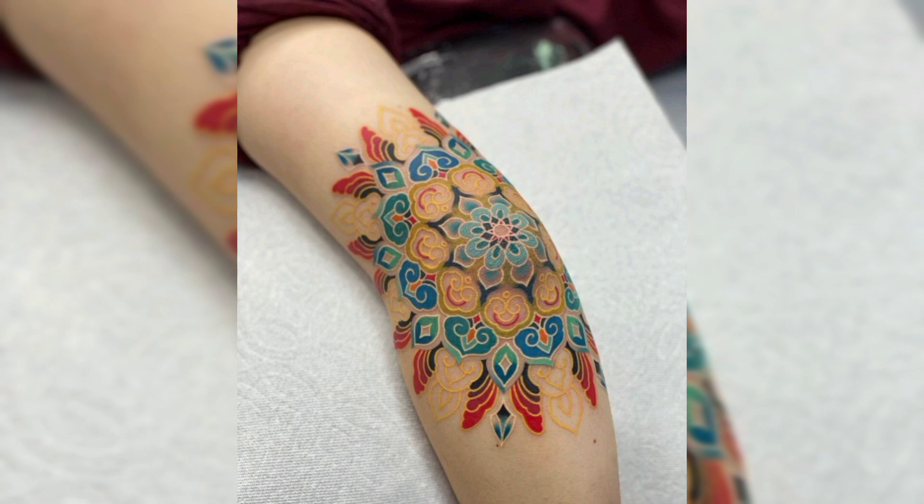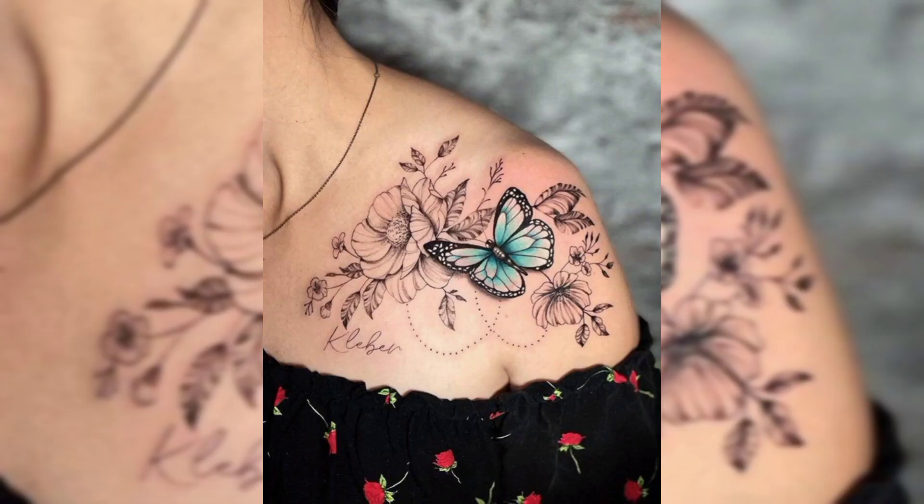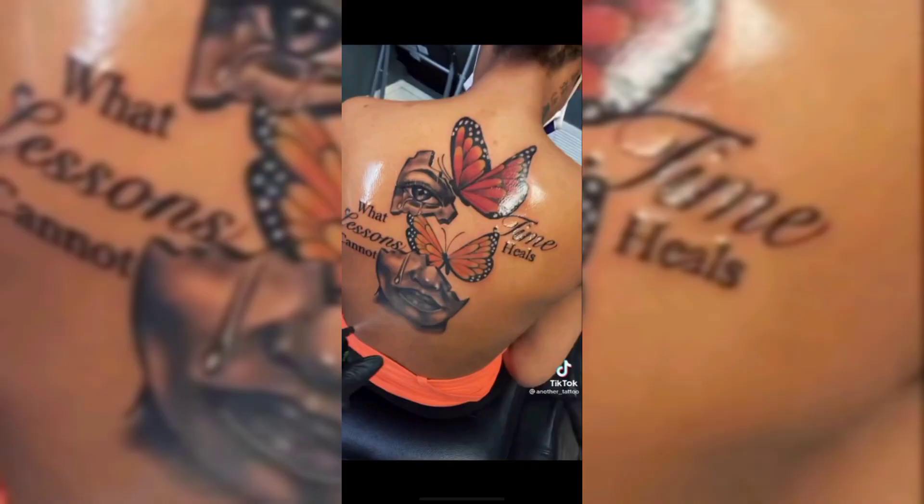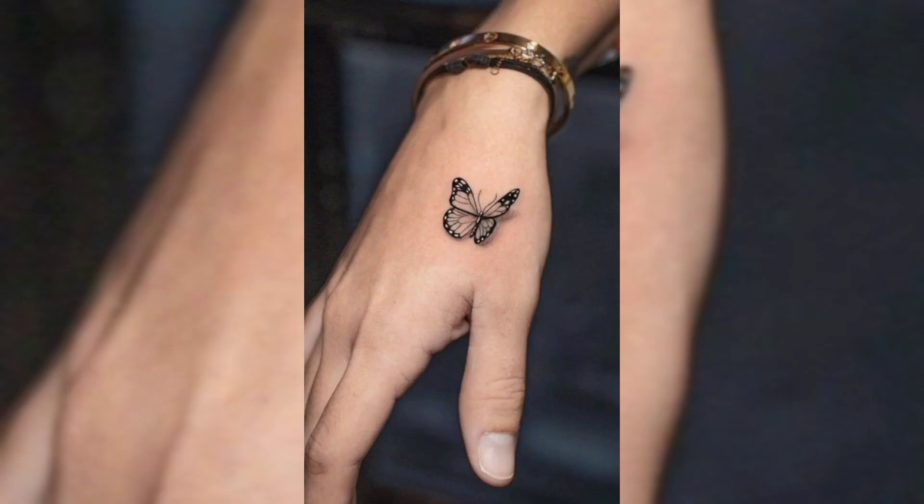This is a beautiful leg tattoo design in multi-color. This is a shoulder tattoo design of butterfly and flowers. This is another beautiful flowers tattoo design. This is a back tattoo of butterflies, and this is a tiny size butterfly tattoo design on hand.